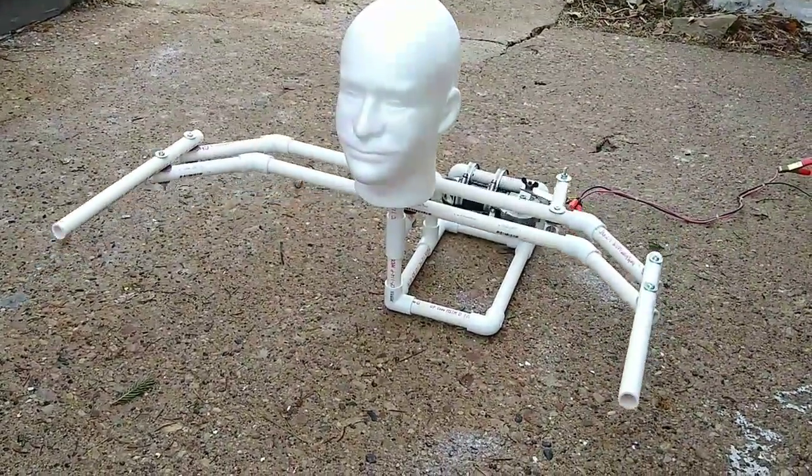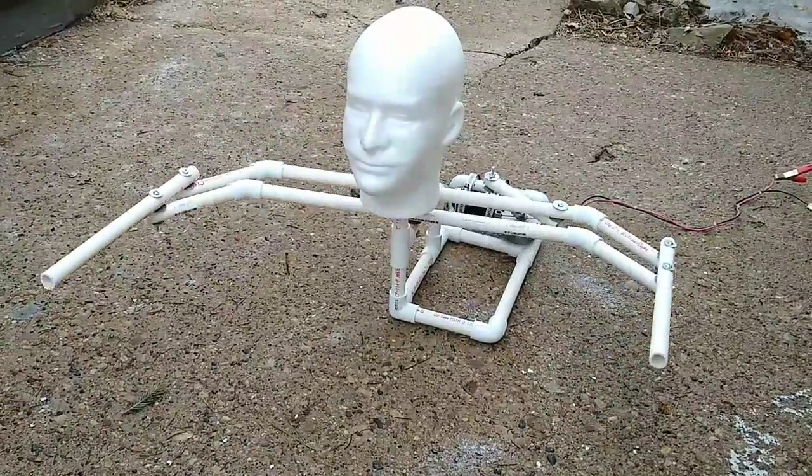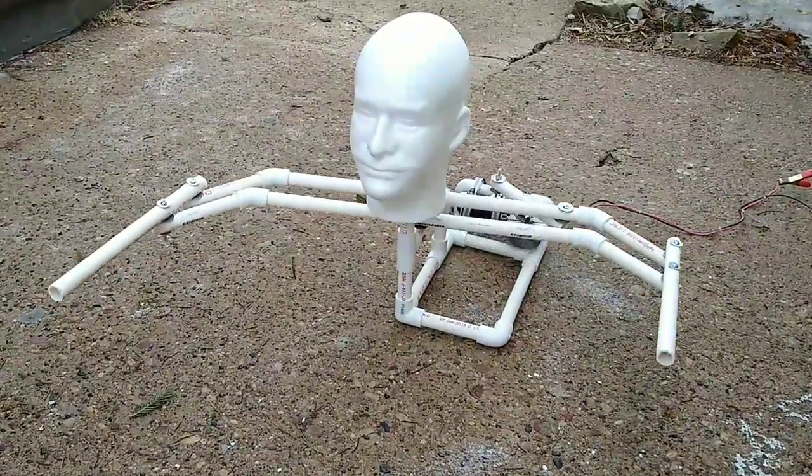I'll get some hands on it and a different, scarier looking skull. I think this will be good for the yard this year.